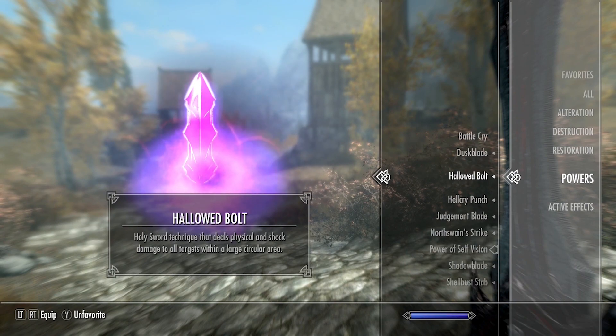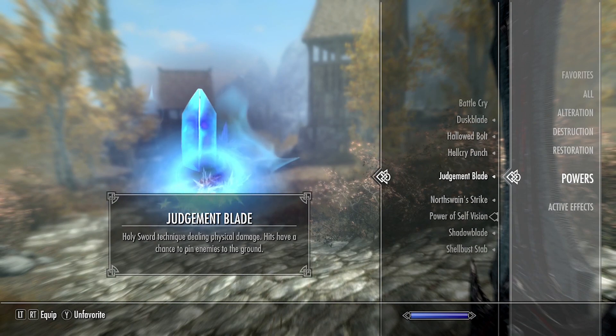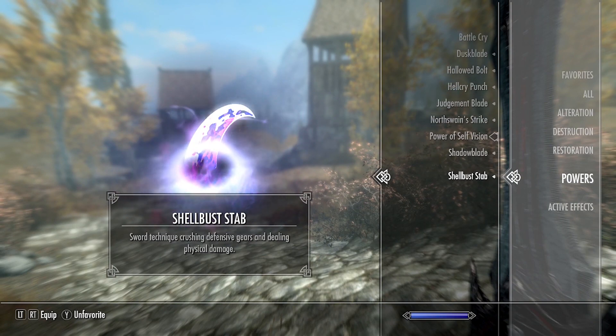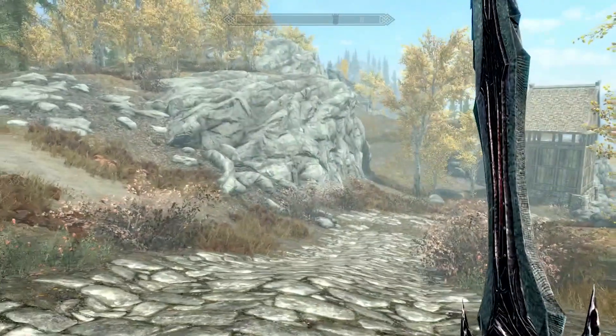All of these have different effects. The Dusk Blade steals magicka from its victim. The Hallowed Bolt deals physical and shock damage to all targets within a large circular area. The Hell Cry Punch gives you crushing weapons and deals physical damage. The Judgment Blade deals physical damage and hits have a chance to pin enemies to the ground. The North Swain Strike deals physical damage with a small chance to double it. The Shadow Blade leeches life force from its victims. Finally, Shell Bust Stab creates crushing defensive gears dealing physical damage.